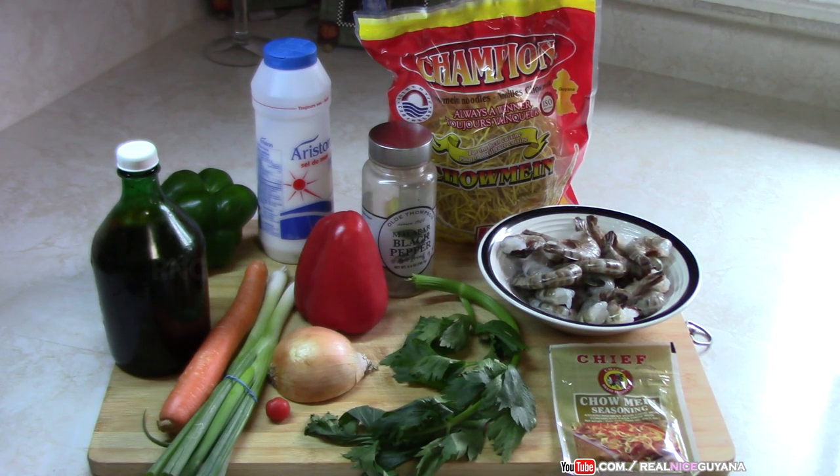Today is shrimp chow mein day here on Realize Guyana. Welcome to our channel once again guys, thank you for being here. If it's your first time, please hit that subscribe button and hit the notification bell so you are notified whenever we post new videos.